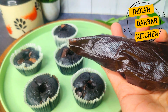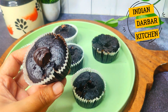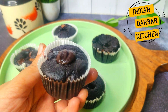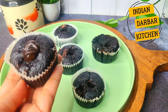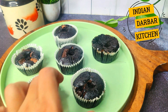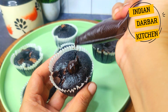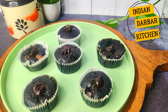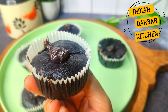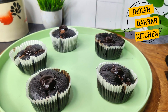I have added the ganache into a piping bag. I will pipe it gently into the hollowed center of each muffin. You can see it is very delicious. I will add the ganache garnish on top in the center as well. It is served completely. The texture is very soft, very moist, and very gooey — you can check it out, it is very delicious.